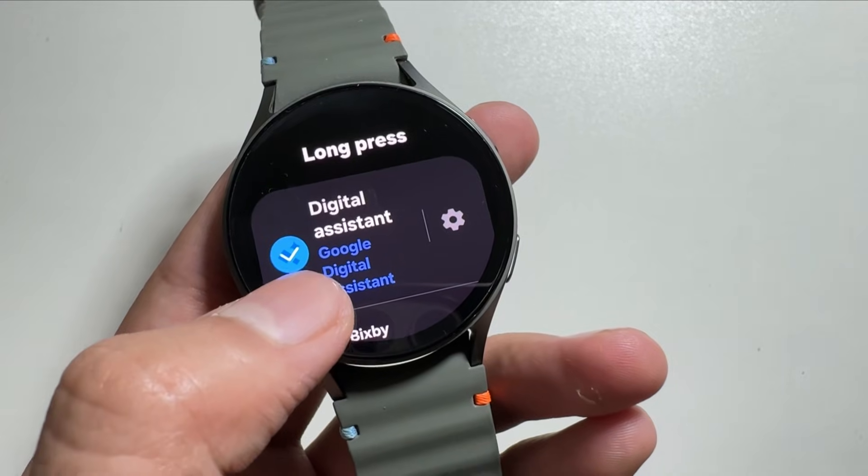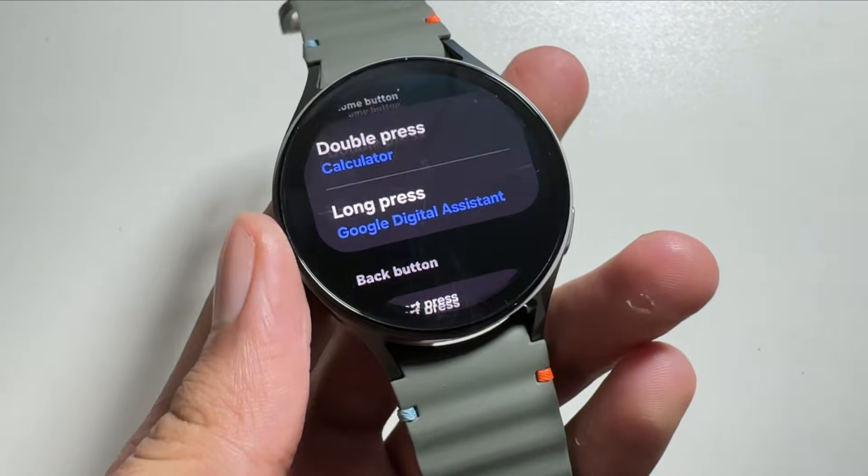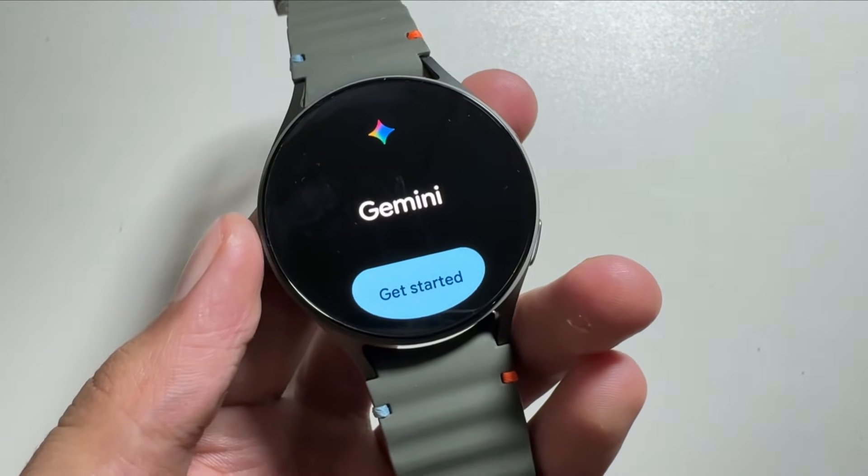Now from here select Digital Assistant. With the Google digital assistant, you have to select this. Now when you long press the first button, it will activate Gemini.